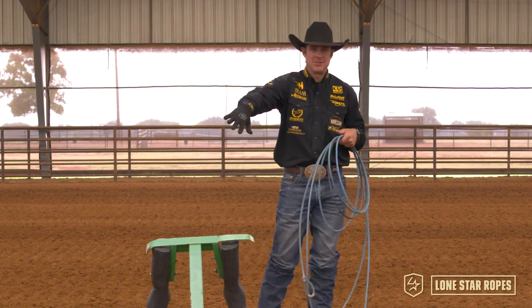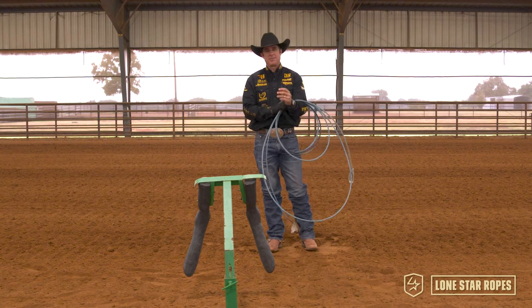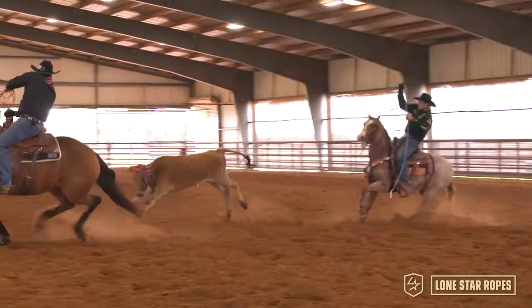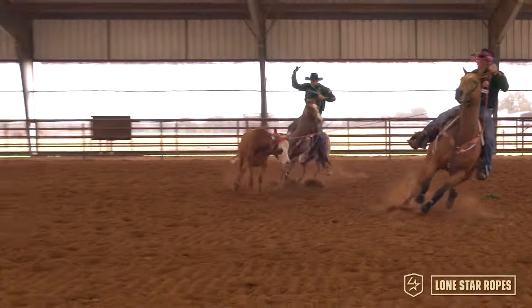The handshake versus turning your hand flat. I'm probably gonna get some hate mail over this, but I'm fine with it because this is what I truly believe. I hear all these people talking about, will I set a trap? Will I scoop the feet? All these different things. I'm gonna tell you the answer to any of it is timing.